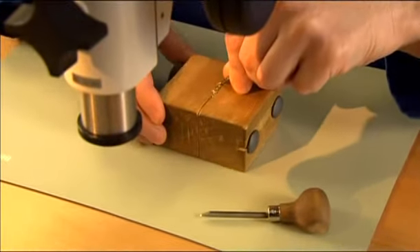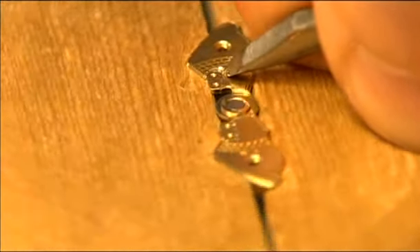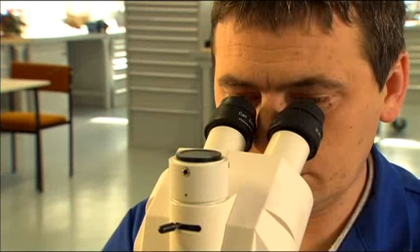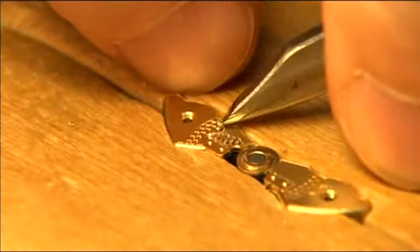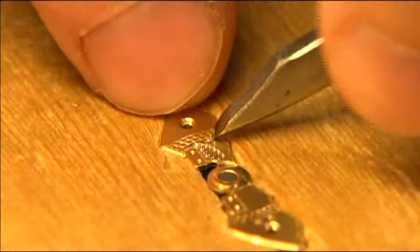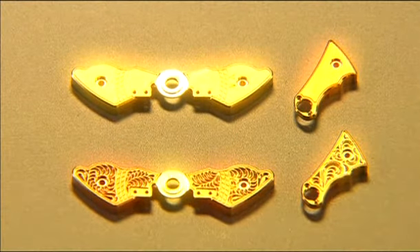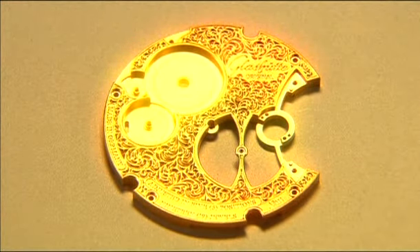Hand engraving is and remains the nonplus ultra of finishing. The art of the engraver is to cut a pattern into bridges and cocks without first drawing on a ready-made pattern. The engraver only applies enough pressure and removes as much material that the piece is not damaged and the technical functions are not influenced. Every movement is a unique piece due to the loving engraving and decorating done by hand. For a gear train bridge from calibre 46, an engraver needs at least two entire days.